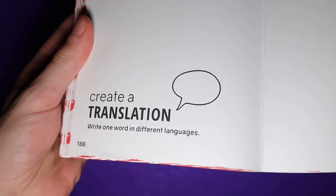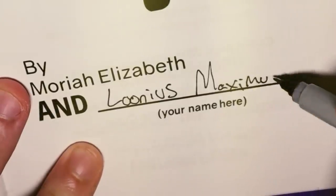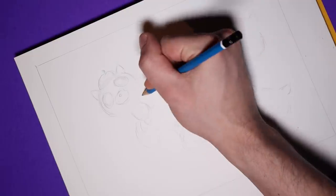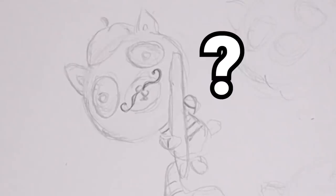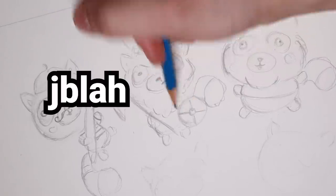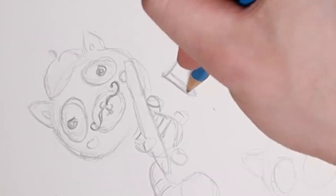This page says create a translation — write one word in different languages. So for this page, I didn't want to just write words on the page. Frankly, that would be kind of boring. Plus, I'm not really a big fan of my handwriting. I also don't know any other languages, so that's frustrating. I'll have to use Google for this one. I was originally thinking about drawing raccoons from all over the world talking to each other, but then why would they be speaking different languages to each other? To have a conversation, you'd have to be speaking the same language. If I say hello and you say jiblajibla, then none of us would understand each other, and that's why I had to abandon that idea.